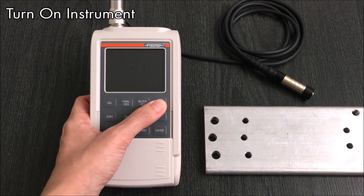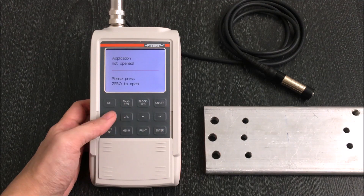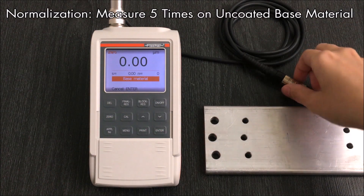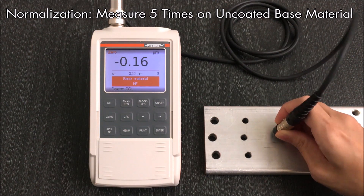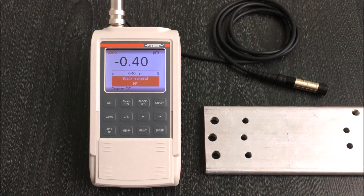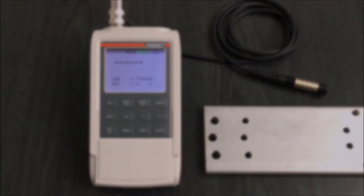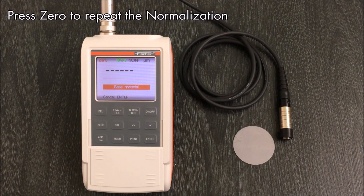First, turn on the instrument. The instrument will prompt you to perform a normalization or calibration depending on the base material. In this case, I will perform a normalization on an uncoated non-ferrous base. Measure the uncoated base five times. The normalization is complete. If you would like to perform the normalization again, press 0 and repeat the same steps.